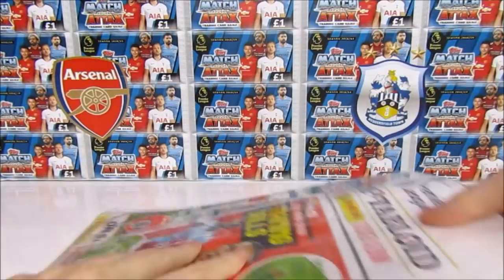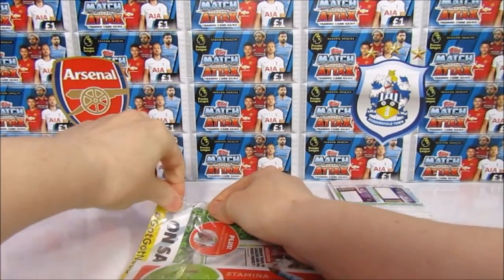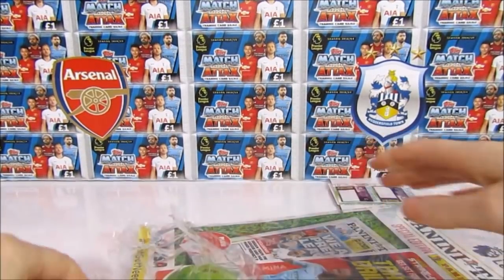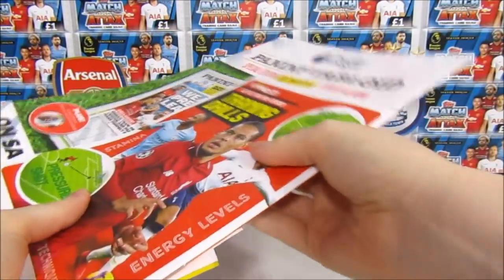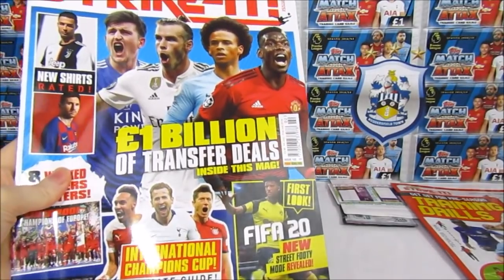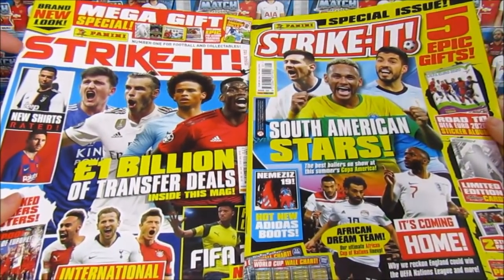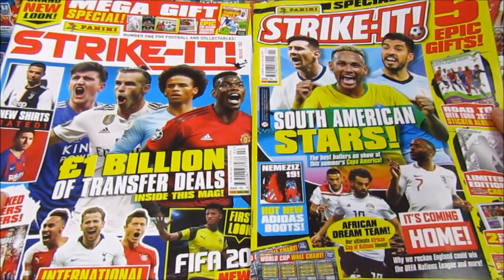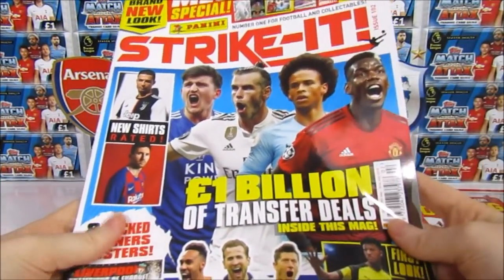Now for a quick comparison between the old and new magazine designs - it'll be interesting to see which one you prefer. With the new look, you'll notice the players on the front are in their club kits rather than international kits, because Panini now have the Premier League rights. The price increase is probably down to that - the Premier League costs more. There's the new style compared to the old style; the header and logo are quite different.